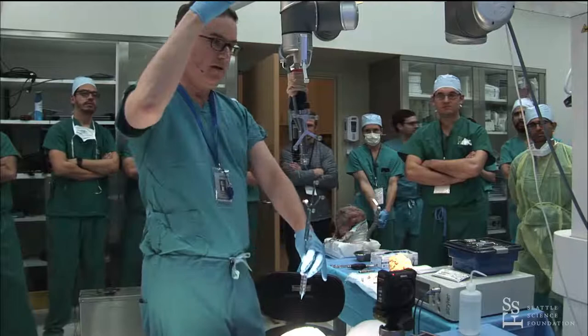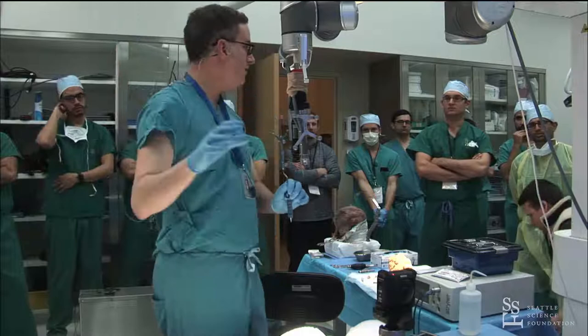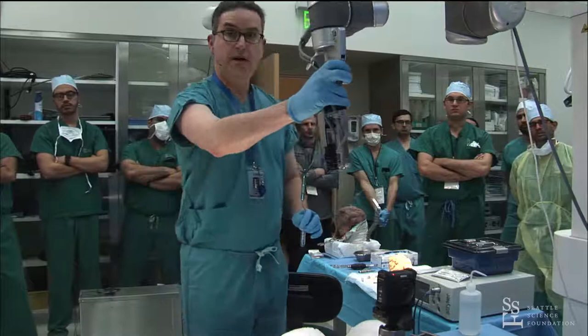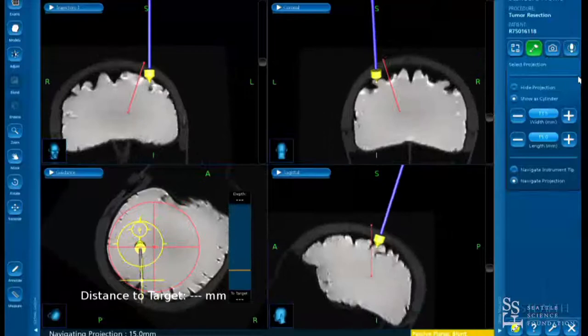In the operating room, we'll turn the bed by 20 degrees off angle so we're looking a comfortable direction as we work without the exoscope in the way. Going back to navigation, most systems will have a guidance view, similar to what you'd use for a needle biopsy, which allows you to align both your position and your angle.